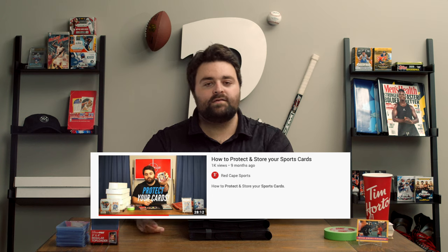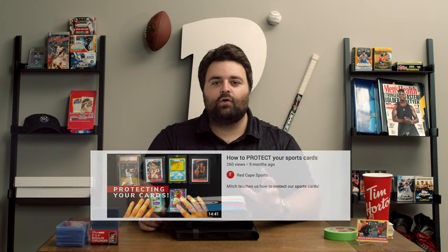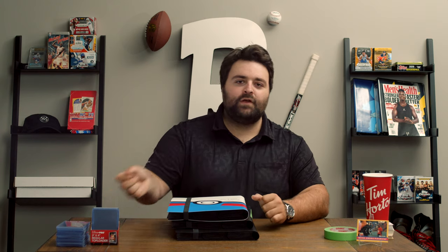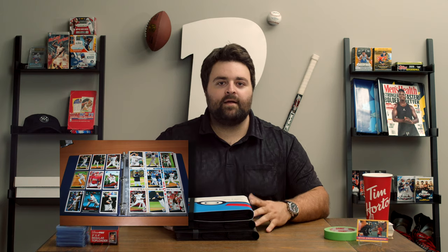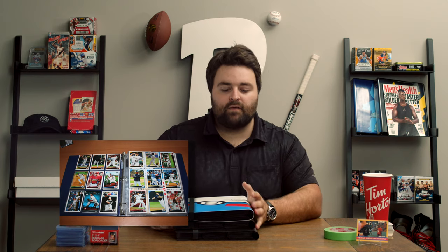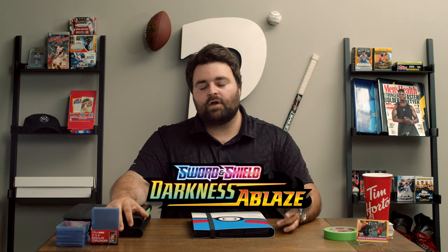You may have seen a long time ago, I did a couple of episodes on protecting your sports cards, and we also made our way around to the binder. At that time, I had only experimented with old school binders and those old school pages. But I've come across something that I actually really love. I've been building quite a few of the new Pokemon sets — Sword and Shield, Darkness Ablaze, and now Champion's Path.